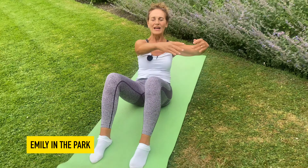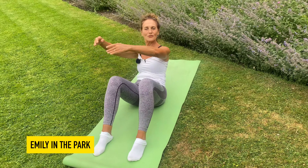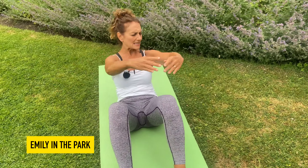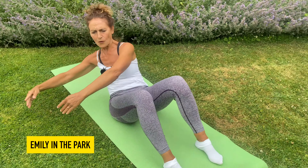I'm breathing out as I drop my hands down to the floor. Don't worry if you don't quite touch the floor, just aim for the floor if you can. You're getting that big twist — keep that tummy pulling to the back of the spine. We go for another four, three, two, one.